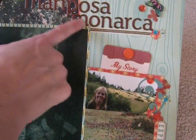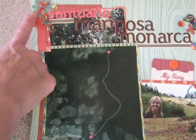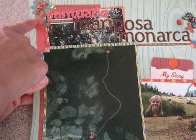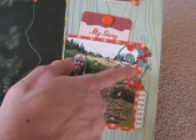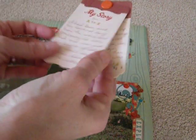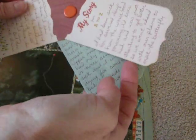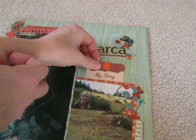I put some brown stickers and used all the Cosmo Cricket papers. I had some butterfly stamps, so I just stamped the butterflies on the paper and kind of fussy cut them out. I also punched some little flowers and put some sequins around. And then I did my journaling of the whole story — it took several cards, but you can just read through it. That way I was able to get the whole story in there.